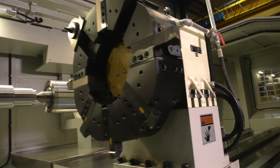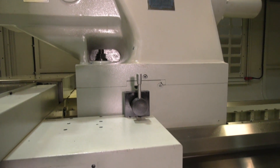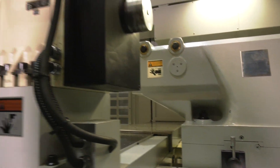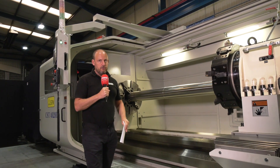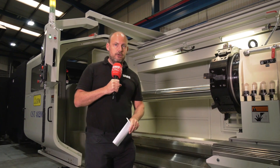Everything on this machine has been built in order to dampen out vibration and produce the best machining results. With this 10-inch spindle bore you can see the type of capacity and the type of parts that you can do. But the story really is about producing precision components to very tight tolerances.